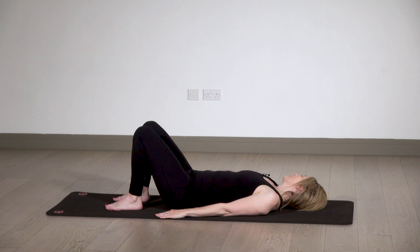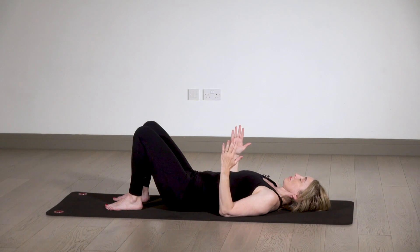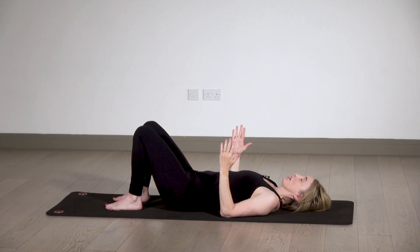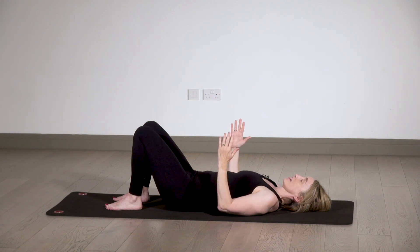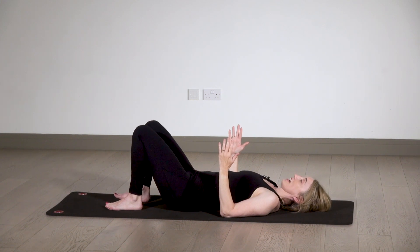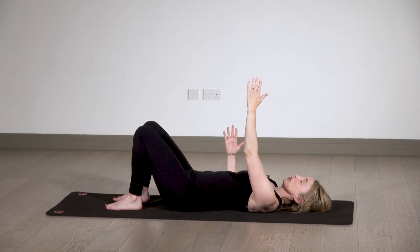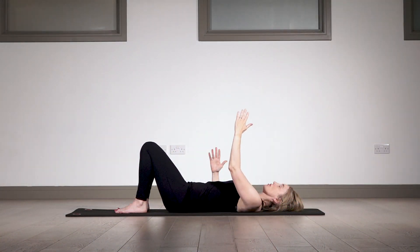Very gently roll your head from side to side — remember the theme for today is less is more. We're moving the head with the least amount of effort, just allowing gravity to roll it from side to side. Come back to center. Now bend your arms so your forearms are vertical and your elbows are on the floor — this opens the chest a little and helps with breathing. Very slowly, let one arm float up to the ceiling, keeping the shoulder heavy and supported into the ground. Then slowly bend that arm and come back down.